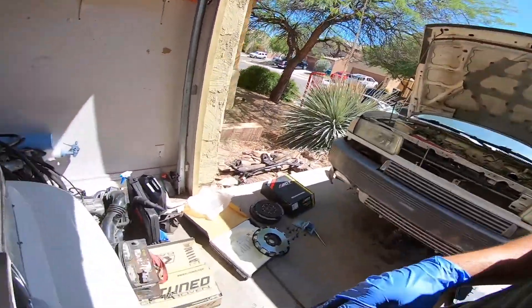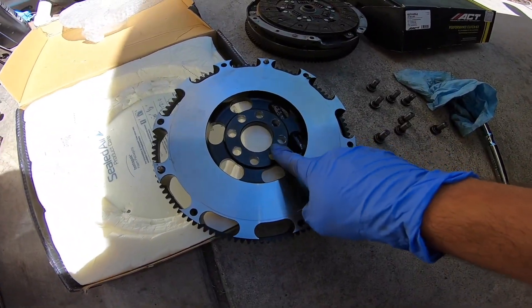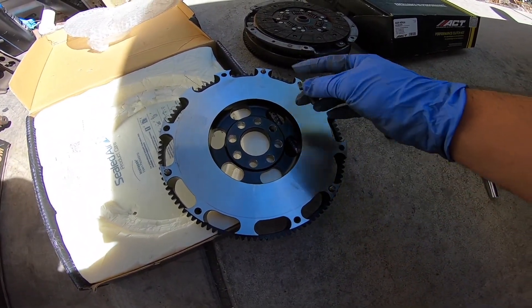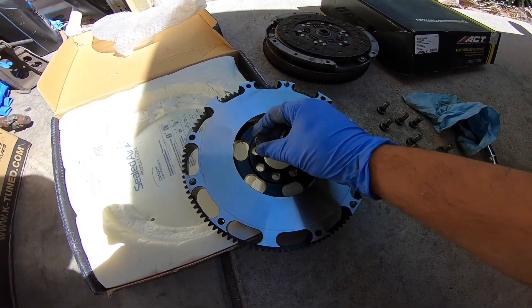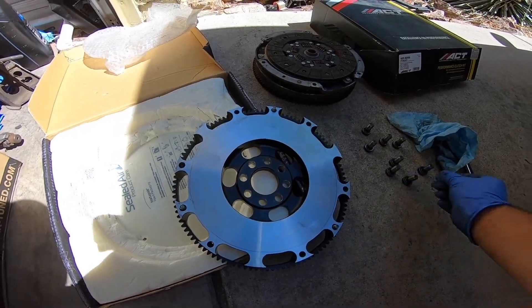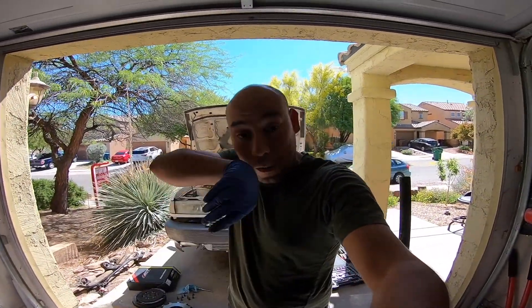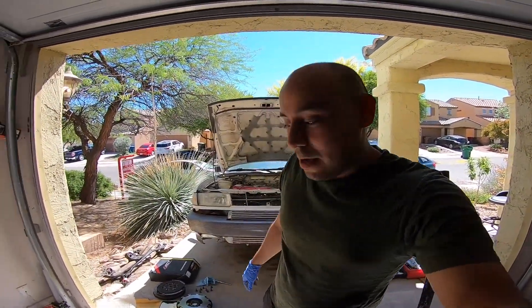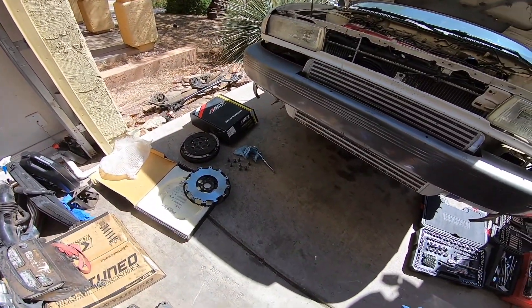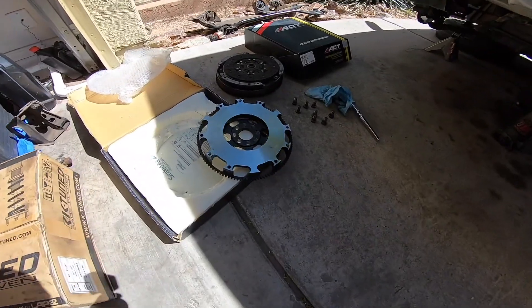Okay guys, we're back in the garage. A couple little updates. Huge thanks to Archie — he drilled out the flywheel so now these bolts go through. Super thanks Archie, he's a good guy. Can't wait for him to open his shop back up. He's about to get back into business. Remember the good old PSI days — they'll be back soon.